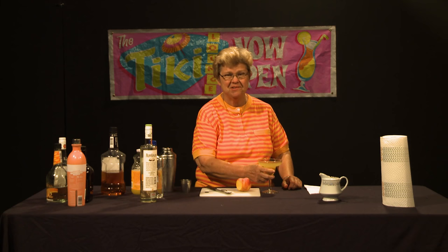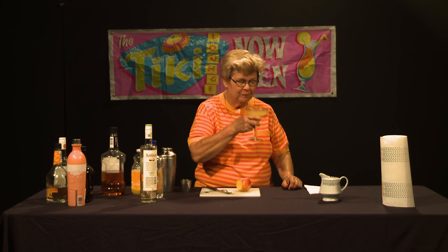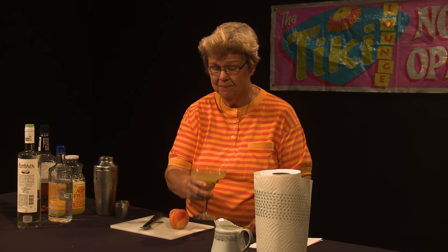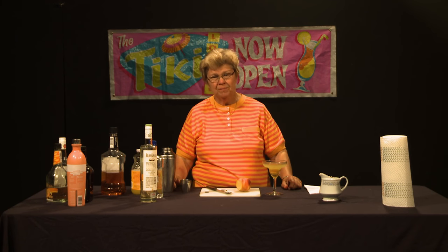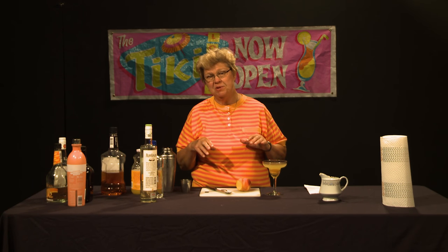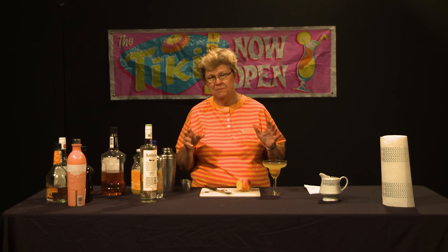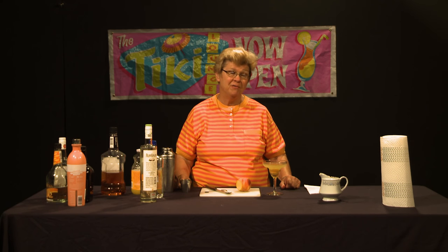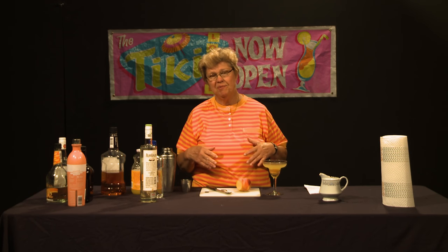Here we have the lovely cocktail known as the hand grenade. I have to taste it to make sure it's up to par. Oh yes, that is quite nice — that is a cocktail that definitely packs a punch. This reminds me of when we did the show about overproof alcohol in cocktails. You have to be rather careful. Although these drinks don't taste like they're laden with alcohol, they have quite a bit of alcohol in them, so we have to be careful not to overdo.